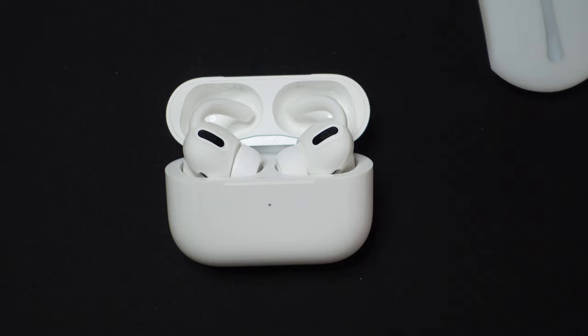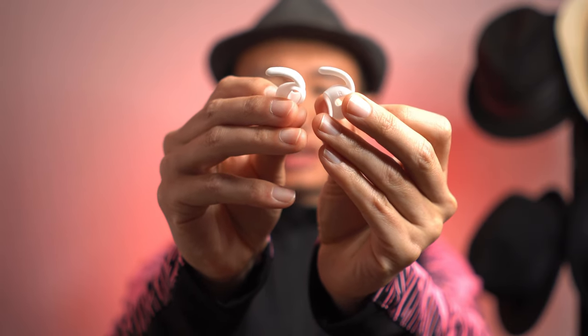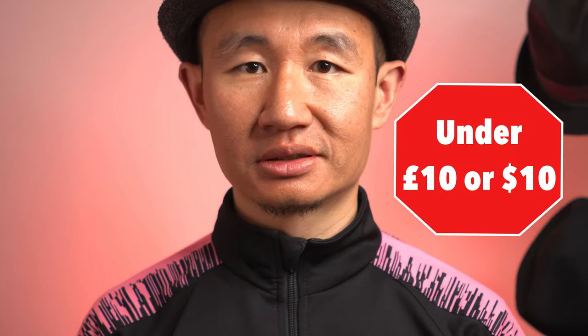If you're around the house charging, that shouldn't be a problem — you can just leave them at your desk. These silicone ear hooks basically saved me from returning my AirPods Pro after the first week, as I was getting really annoyed that they kept dropping while walking or running. They cost under 10 pounds or $10, so you can't really go wrong. Thank you for watching — please do like and subscribe, as I'll be doing more product reviews in the future.